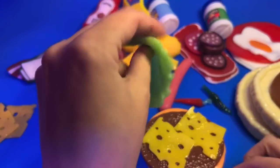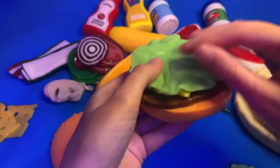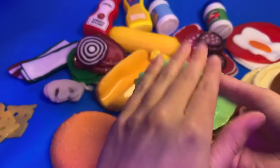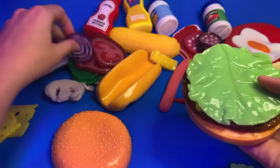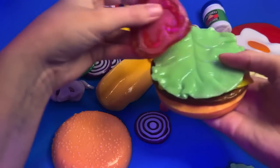A little portion like these - just pop it down. Anything else? We've got tomatoes, we've got onions. A couple of tomatoes.